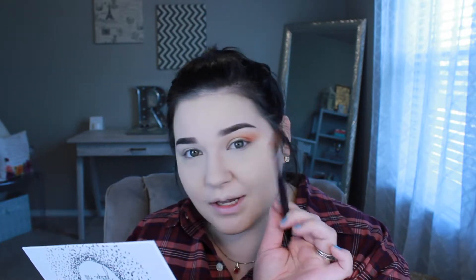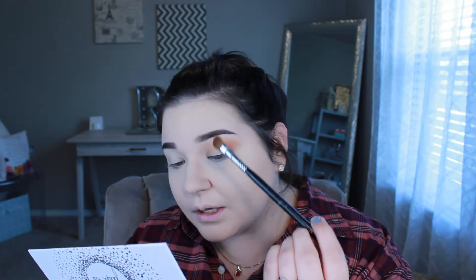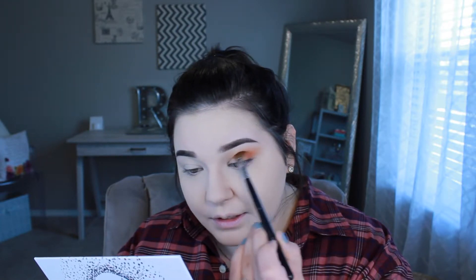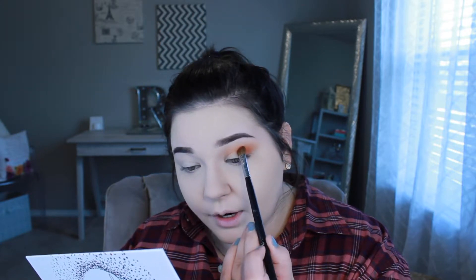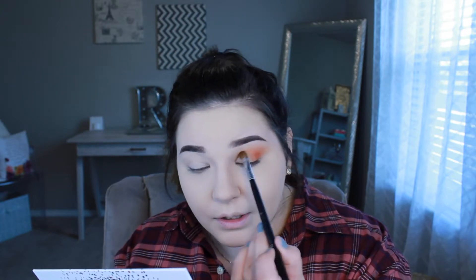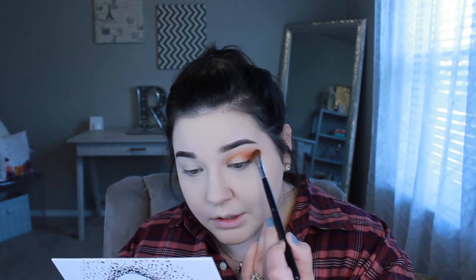I take a little bit more and tap off the excess powder — this helps prevent getting a super intense color you weren't ready for and calms things down. Now with just a little bit on the brush, I work from the outer to the inner corner, with the least amount of product coming toward the inner eye. I want the brightness and darkness concentrated on the outer part.